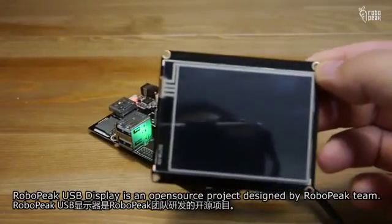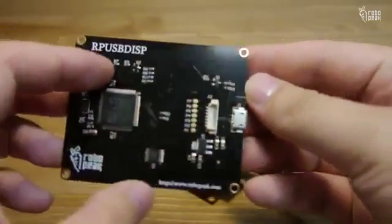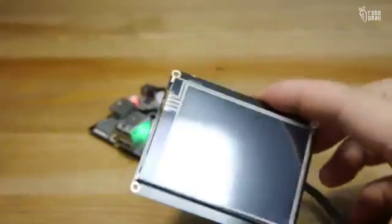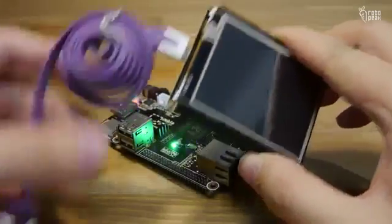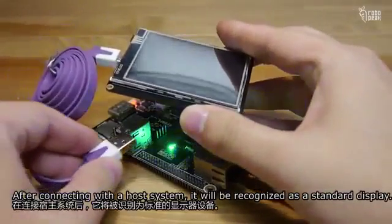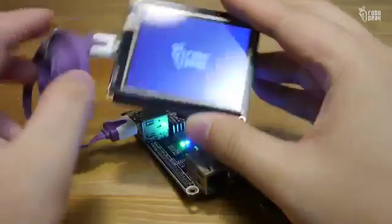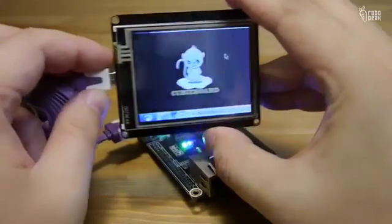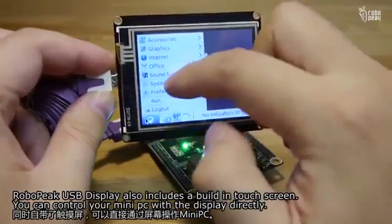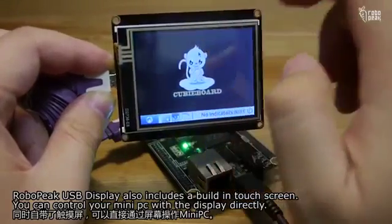RoboPeak USB Display is an open source project designed by the RoboPeak team. It only requires a USB cable to work. After connecting with a host system, it will be recognized as a standard display. RoboPeak USB Display also includes a built-in touch screen, so you can control your mini PC with the display directly.